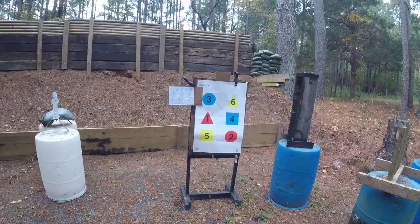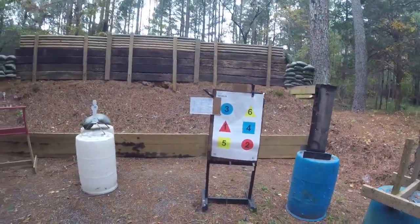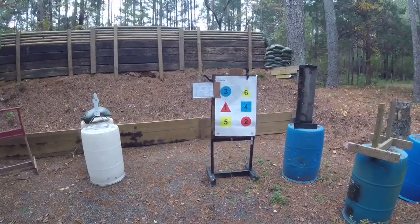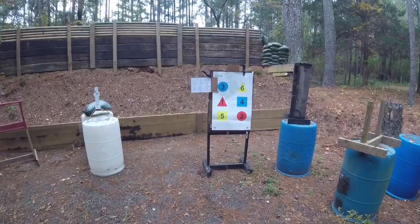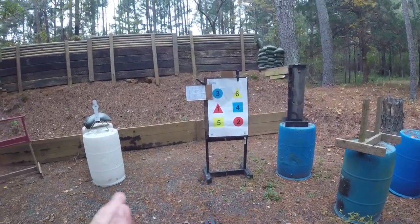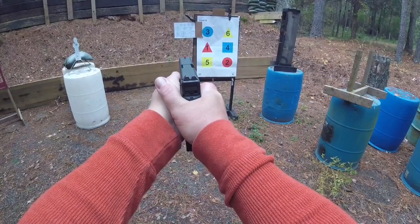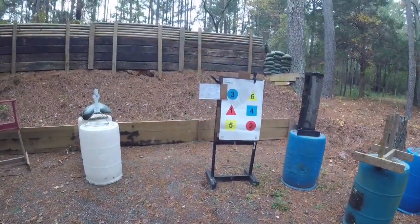What we're going to do is reinforce the snap trigger press we worked on in practice. You can do this in dry fire, but on the range we'll stand back at about five yards. I want perfect sight alignment — top edges of the front and rear equal, equal light on both sides — and that top edge of the front sight splits the little spot. I come in contact with the trigger and snap through to the rear when I see it cross.